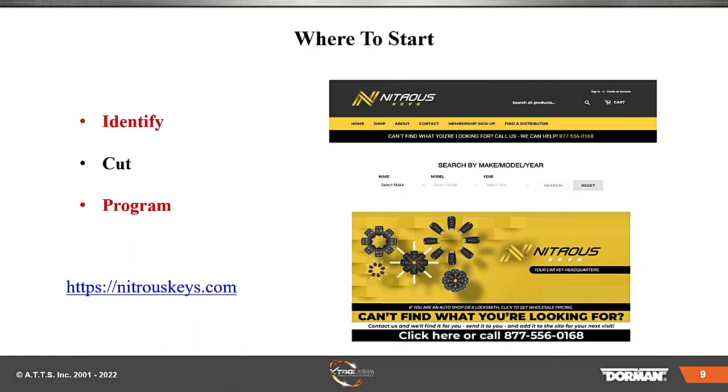Where to start? Number one, we've got to identify the key. Number two, we've got to cut the key. And number three, we've got to program it.